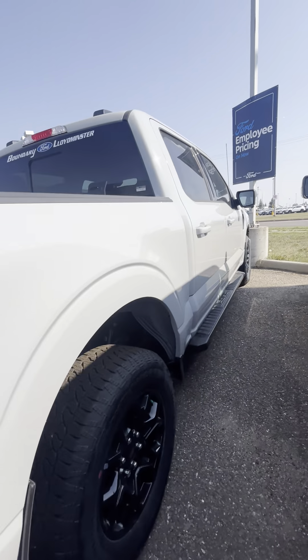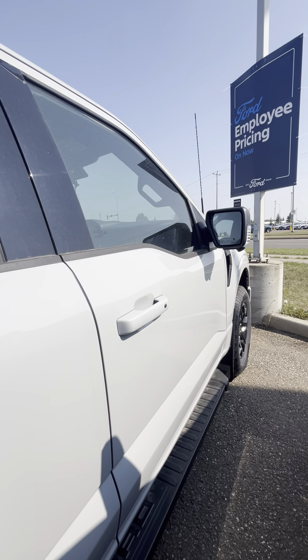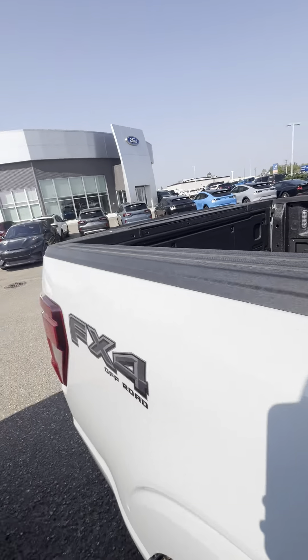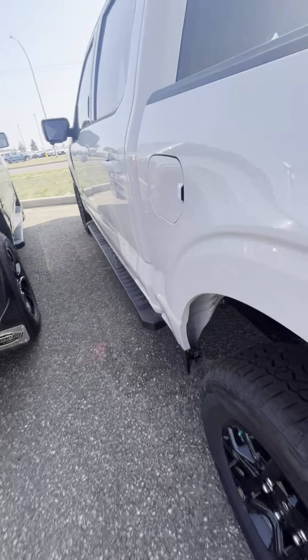Shot down the passenger side — obviously a brand new truck, no dents, no dings, no scratches, nothing like that. Let me hop in and I'll show you the inside.